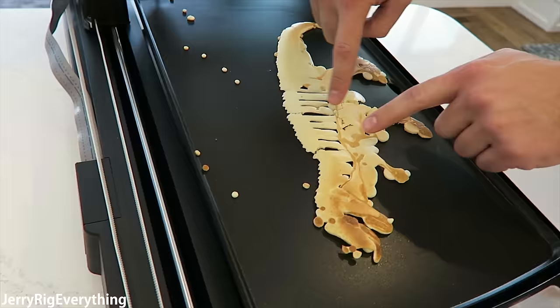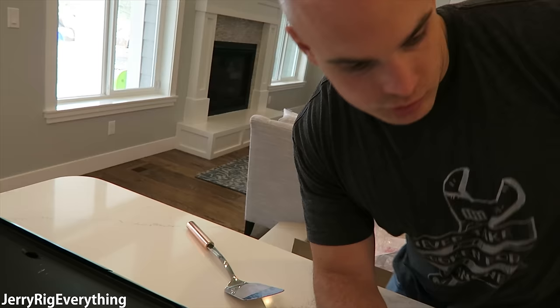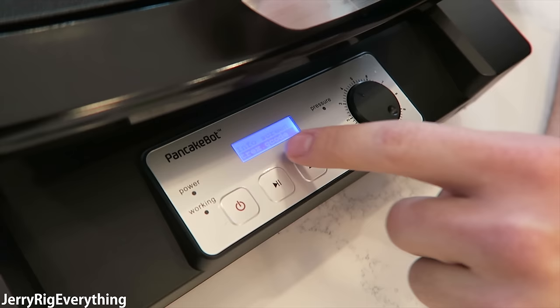It almost looks like a dinosaur skeleton because we didn't have the pressure turned up all the way — and that's exactly what we were going for. So we have one dinosaur here, slightly dilapidated. We're going to see if we can make him a friend now that we kind of know how the system works. Last time we did a T-Rex, so I downloaded the Triceratops file — let's try that one.